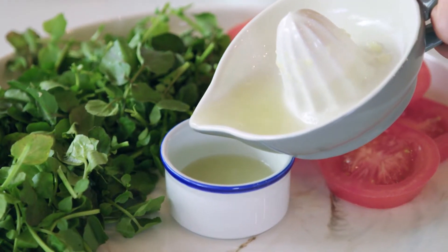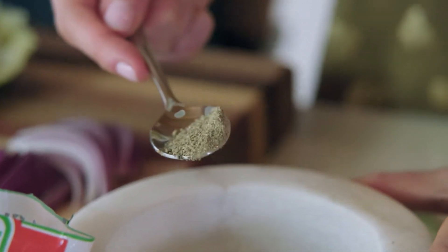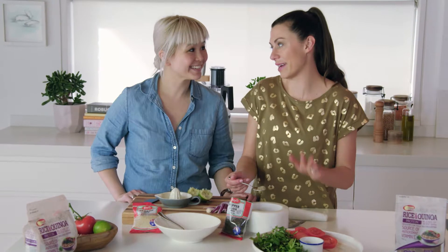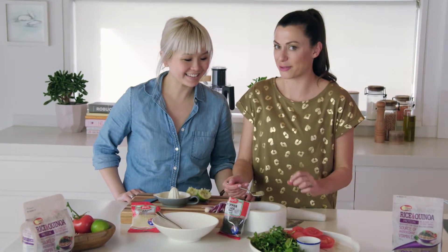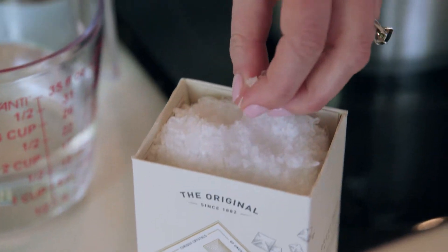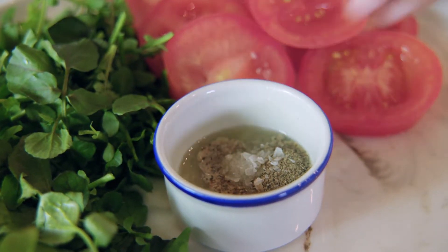All we do is pop some lime juice in and then pepper. It is a pepper and lime sauce, so it looks like a lot of pepper but you actually need it. And then, of course, some salt. Give the sauce a little stir.